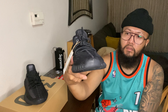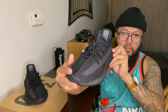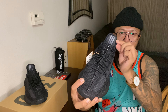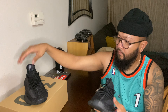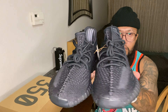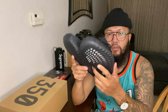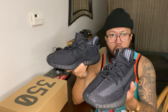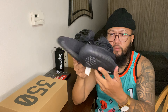All-black pairs are always nice, and I think the three stripes here are reflective. Inside there's a clean look. Retail on these is $230, and right now the Onyx goes for around $300-something if you're trying to cop through Goat or StockX - I'd say Goat.